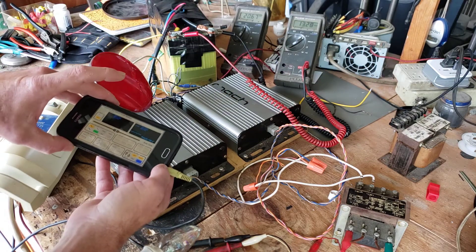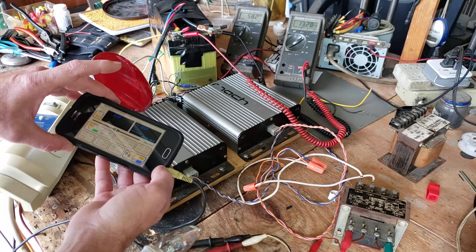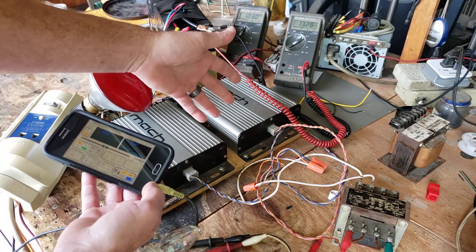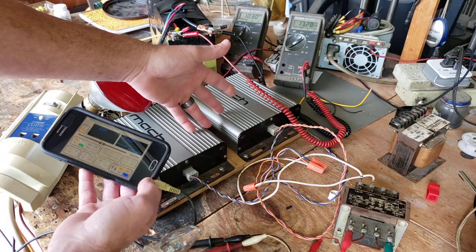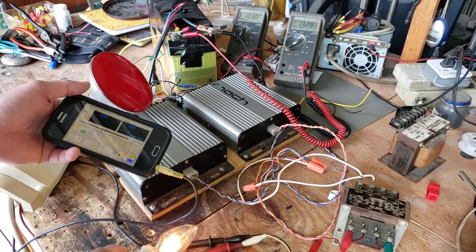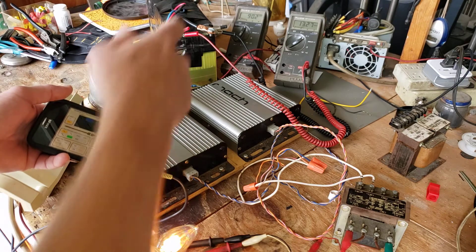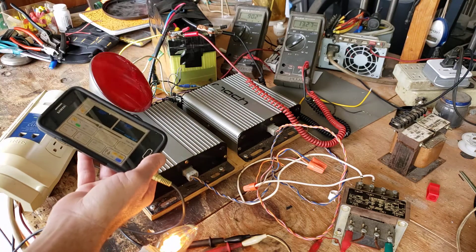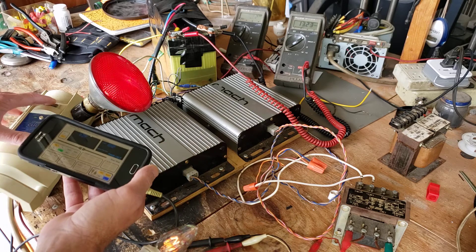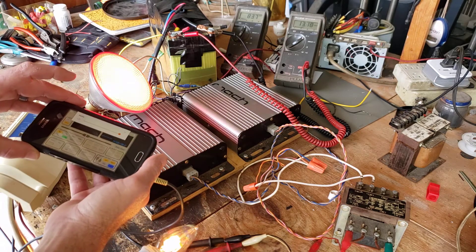I'll go ahead and raise that on up — you just increase the volume to raise the voltage. That's good, but these aren't going to throttle up to accommodate your load like a normal inverter would, so you'll have to manage that manually. Here's a 15 watt light bulb — see the voltage drop down to 90. I'll go ahead and turn on this 90 watt bulb next to it and you can see the voltage drops further, so then you increase the volume.